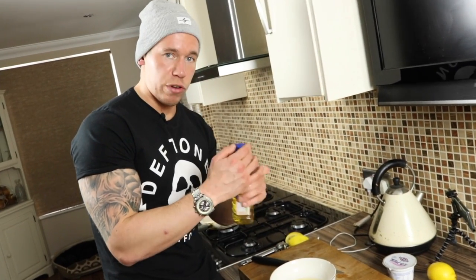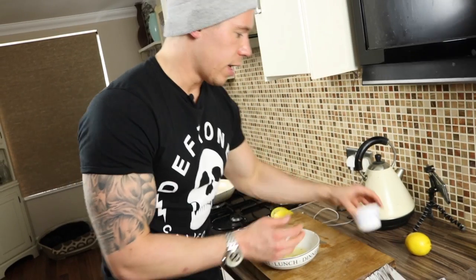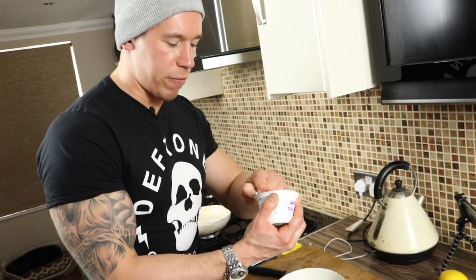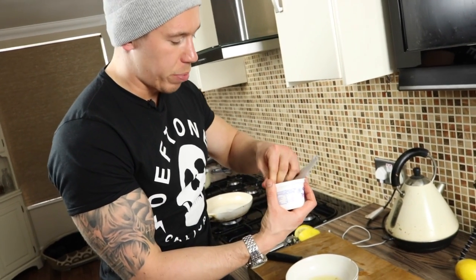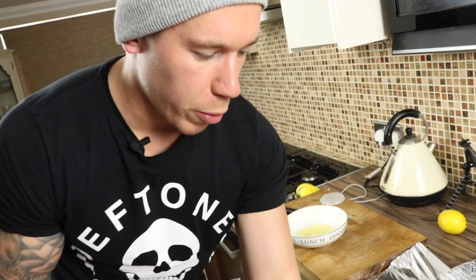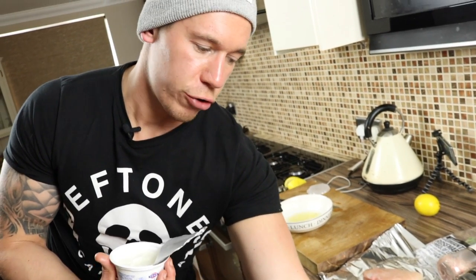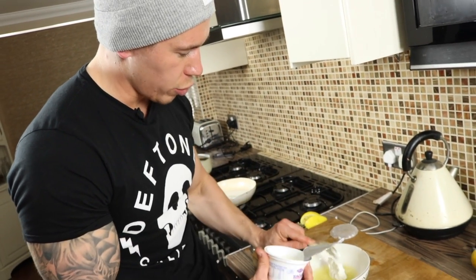To that we're going to add a little drizzle of olive oil — just a little drop, we don't want too much. And then we're going to go for about a tablespoon of Fage Total Zero yogurt. It doesn't need to be this brand but it's a really good one — really high in protein. So one heaped tablespoon of yogurt. If you need to add a little bit more, that's totally fine.